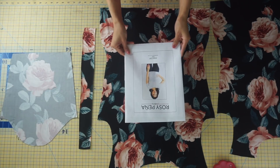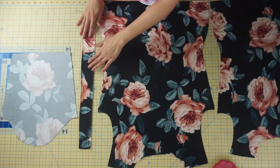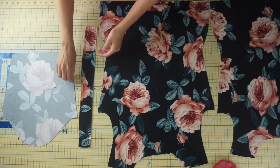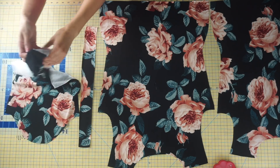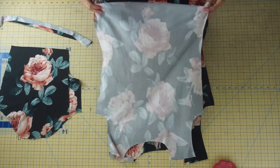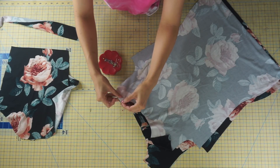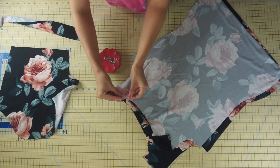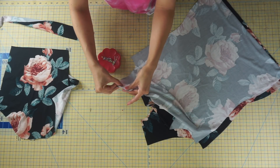To make your Anna top, you should have your pattern pieces cut out. You should have one back cut on the fold, one front cut on the fold, two sleeve pieces, and also your neck band piece. The Anna top is constructed very similar to the Laura top, so if you've made that, this top will be a breeze. The first step is to place your front to your back with right sides together and pin at the shoulder seam.